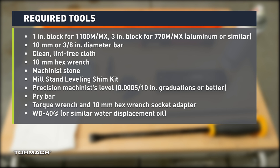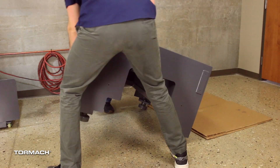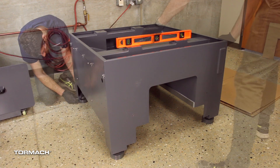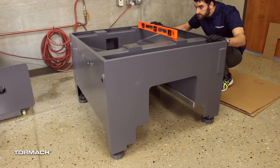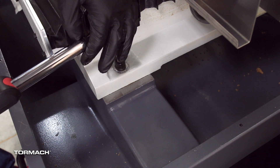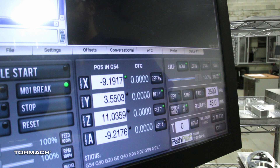You will need the following tools to complete this procedure. Before you begin, the machine must be in its final installed location on a flat, stable surface suitable for the machine's weight. The machine must be roughly leveled in X and Y using a four-foot carpenter's level and must be sitting on all four of its feet. The machine must be secured to the machine stand and the screws must be torqued to 10 foot-pounds, and the machine and the PathPilot controller must be powered on.